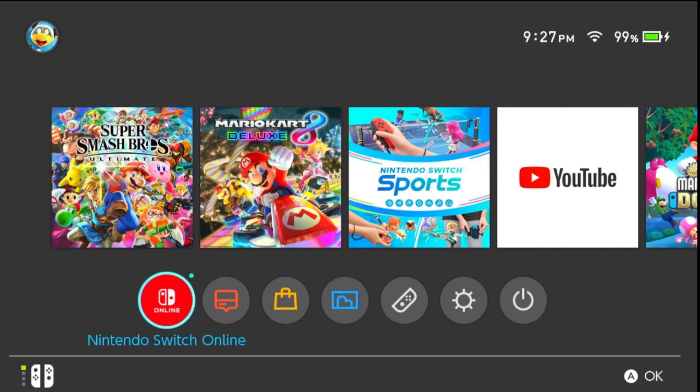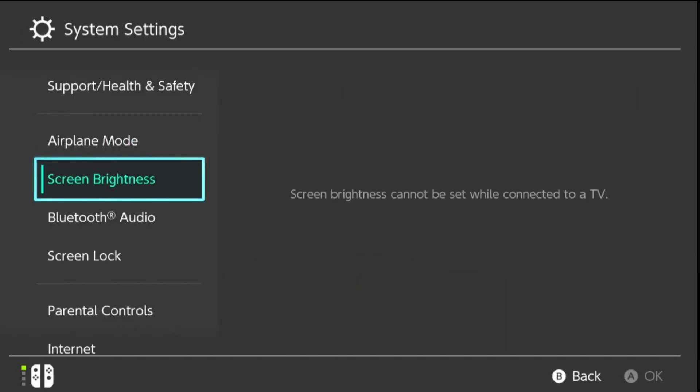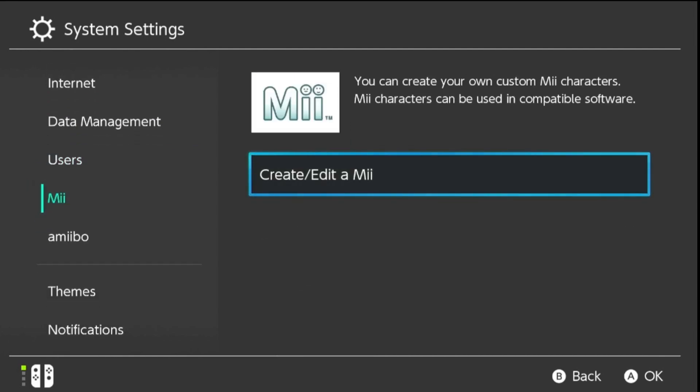Step 1: Accessing Mii Settings. First things first, let's navigate to the System Settings from the Home Screen. Scroll down to the Mii section and select Create/Edit a Mii.